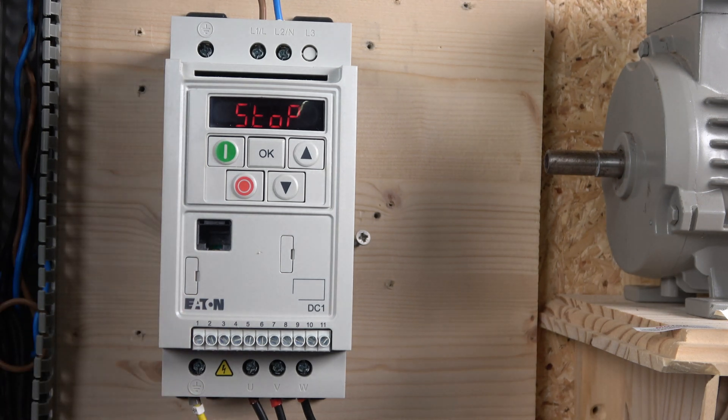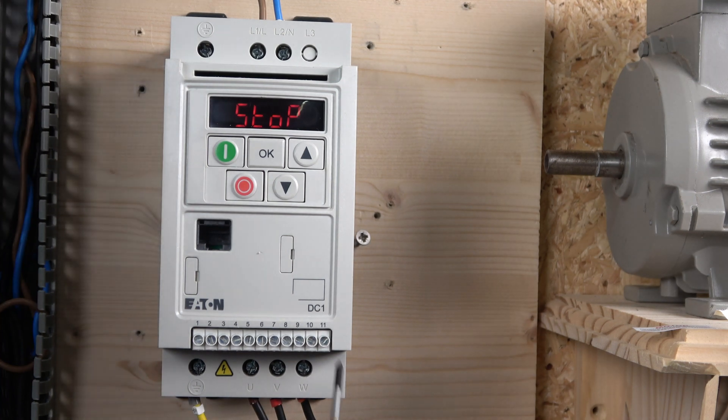The PU connection is where you connect to your laptop using the software, though you need a converter which is around 110 quid. It's frustrating that newer models still don't just use USB. The front terminals one through four are for digital inputs: terminal one is your 24V source, and two, three, and four are digital inputs. Terminals five, six, and seven are analog inputs for a potentiometer. Terminals eight and nine are for analog output — both 0–20mA current and 0–10V. Terminals ten and eleven are a relay output.